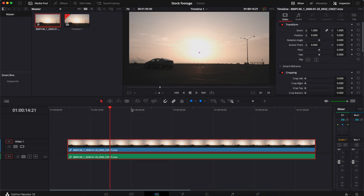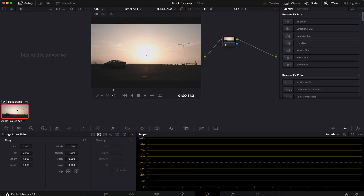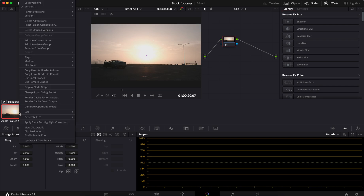I just wanted to show real quick how to fix it — it'll take about three seconds. So we're going to go down here to the color page. Here we are. You see that shot right there — this is the shot. A guy gets out and walks away from his car.